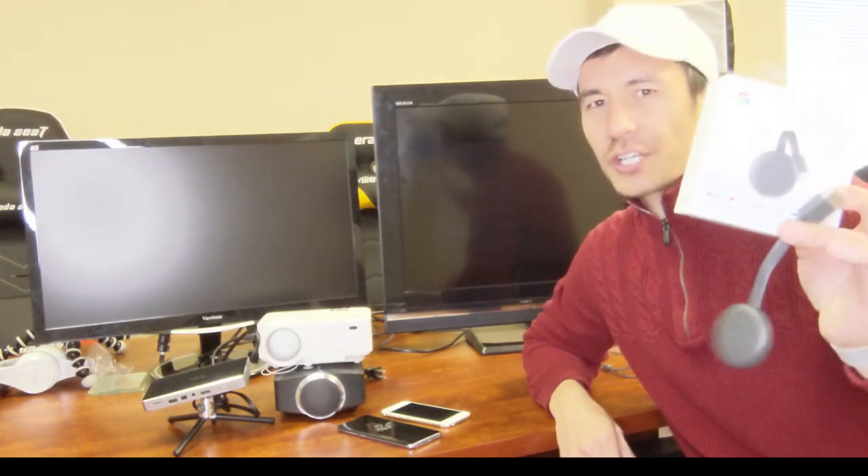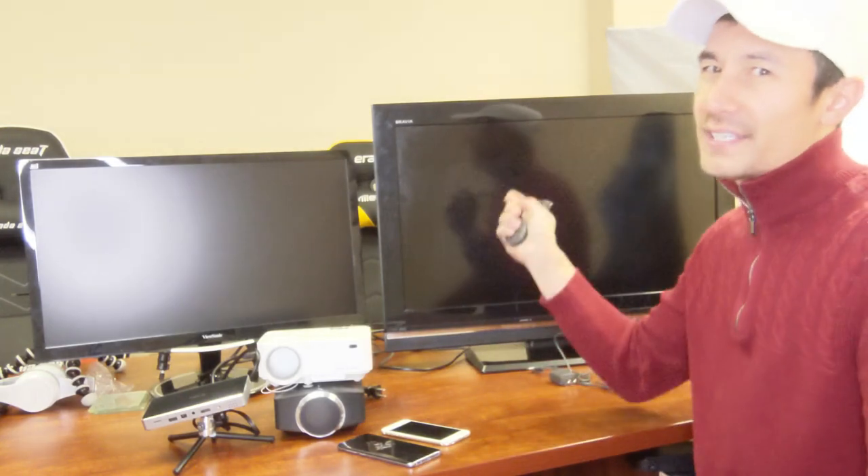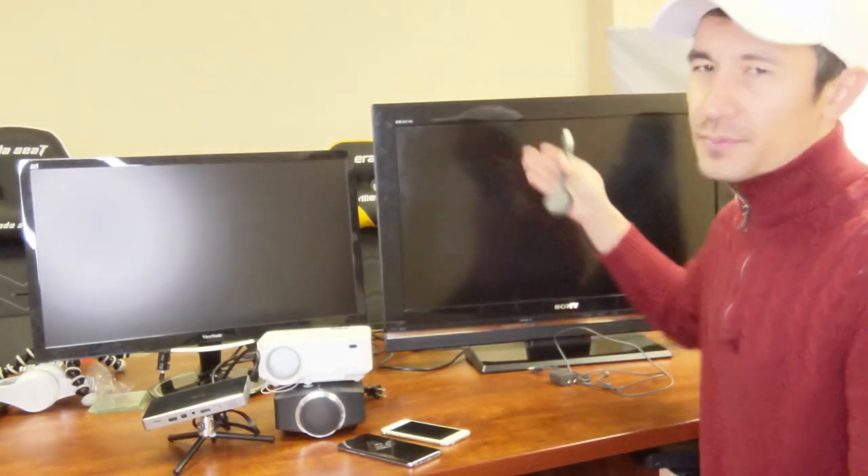Hey, what is going on guys — you just got the Google Chromecast third generation and I'm going to show you how to hook this up very quickly on an iPhone as well as an Android phone. The first thing I want to mention is you can set this up on a smart TV or a non-smart TV. I have a lot of Samsung smart TVs and I replace all of them with the Google Chromecast because it's just much more stable.